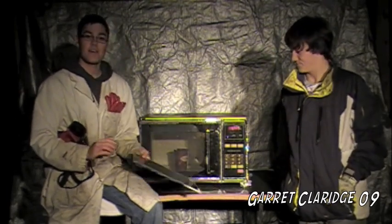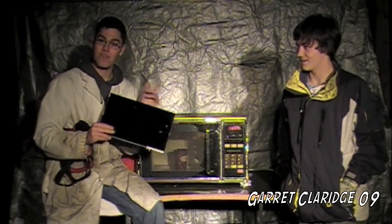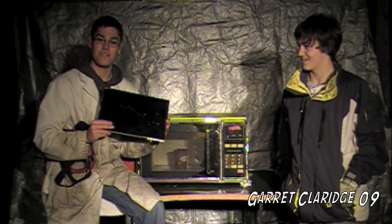Hey everybody, Garrett Klarich here. You might remember a time when I dropped this guy's laptop in my room. Well, that sucked. It cost me $300 with the HP repair bill, and they gave me back the old LCD as requested. So now, as requested by you guys, we are going to microwave it to see the results.